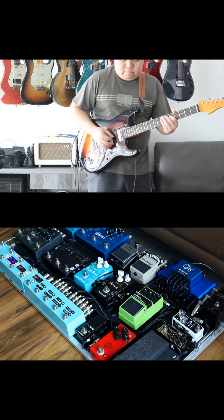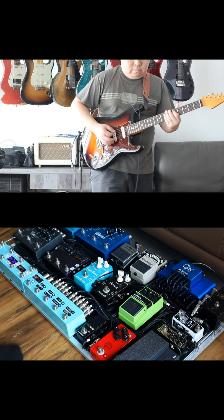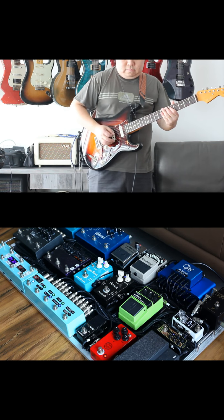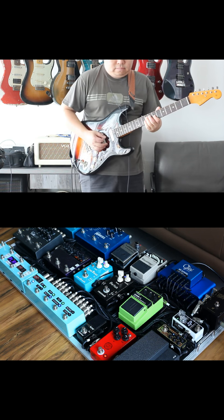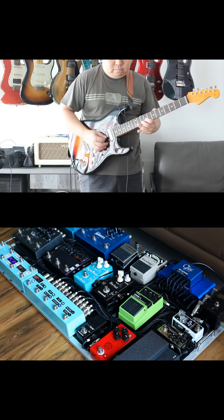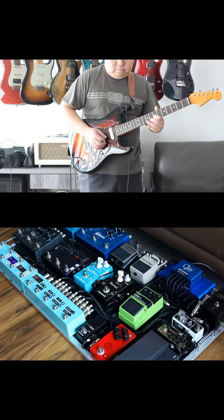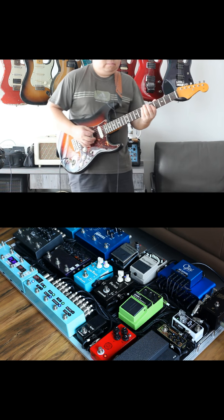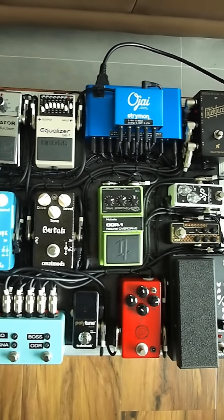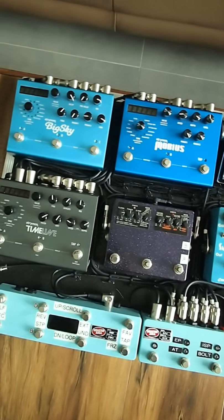So how do you go amp-less? You need a preamp-type pedal and a cabinet simulation pedal — these two things will get you a nice clean sound. The Mua Day Tripper has both a preamp and a cab sim that you can turn on or off, so you're essentially getting two pedals in one. The next challenge is getting overdrive sounds out of an essentially clean rig — you'll need at least two overdrives to stack, so you can get a lightly broken-up sound underneath something like a medium to heavy overdrive.